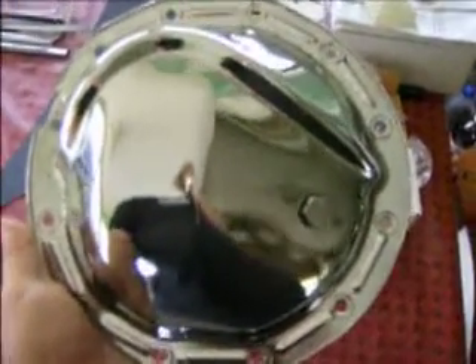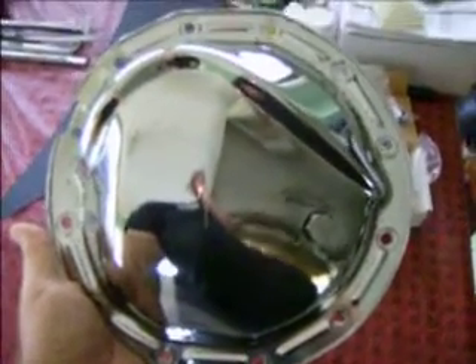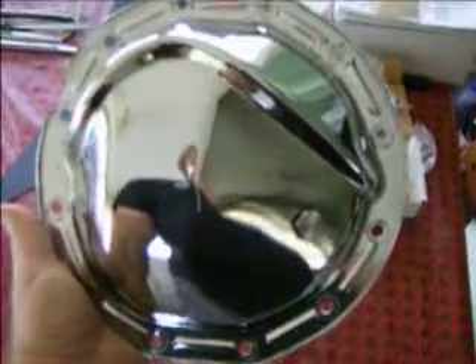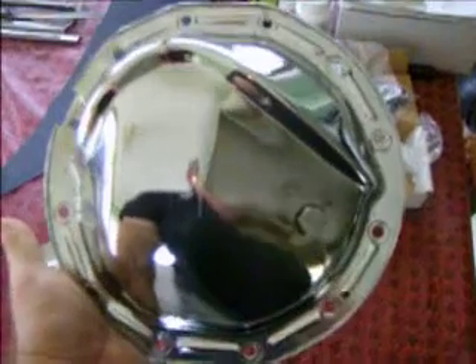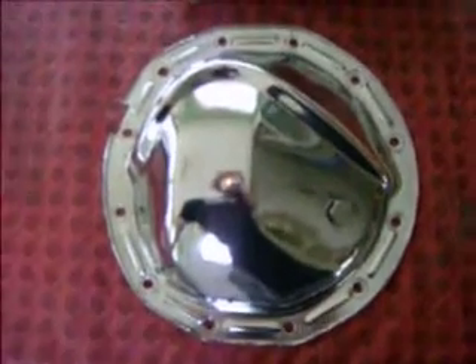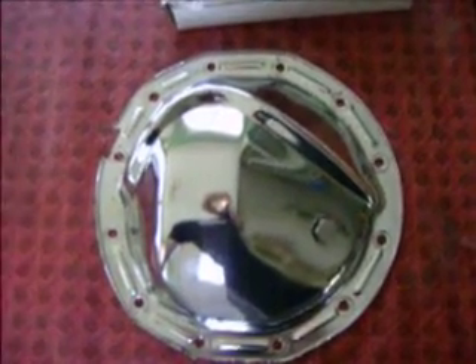Now moving on — I'm sure you guys have had your dealings with chrome covers for differentials. They're usually cheap and they rust out in one season, at least in my area. I mean, you don't even have to drive through the snow — I live right by the water and the salt there, the moisture and humidity, they just rust these things up. Now this particular 12-bolt cover — the fella who listed it said they had originally bought it in 1976, used it for a couple of months, and then put it on a shelf.